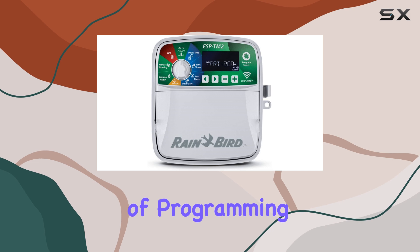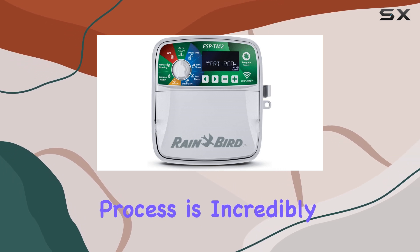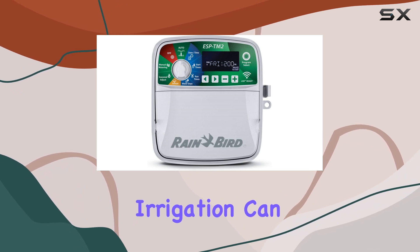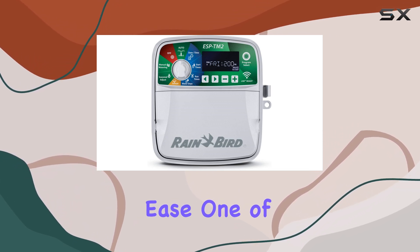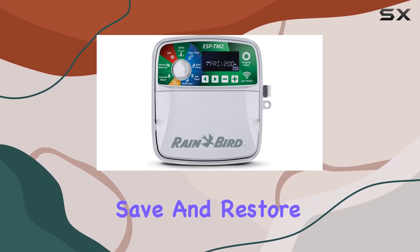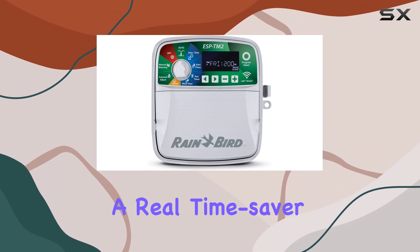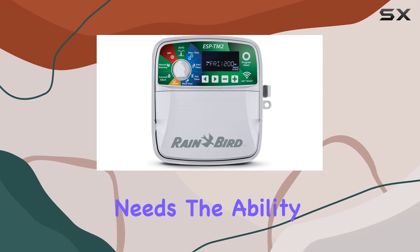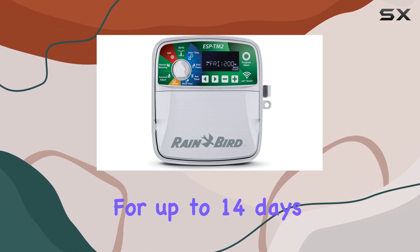The three-step programming process is incredibly user-friendly, ensuring even those new to irrigation can set up their schedules with ease. One of the standout features is the contractor default, which allows you to save and restore custom schedules — a real time-saver for those with complex irrigation needs.